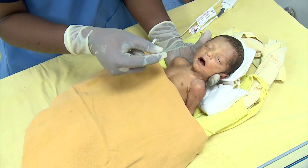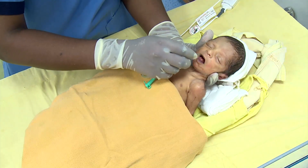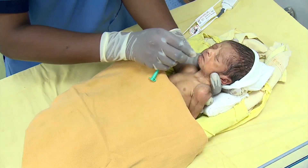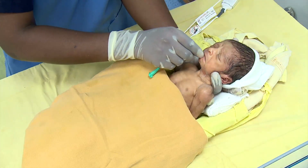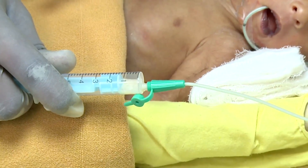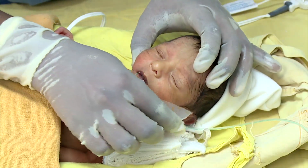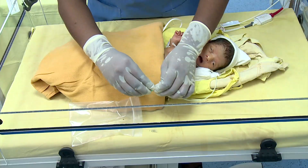Hold the feeding tube one to two inches from the tip. Insert the orogastric tube following the natural bend of the tube. Check the tube placement by drawing the gastric content. Secure the tube using micropore tape or Tegaderm.